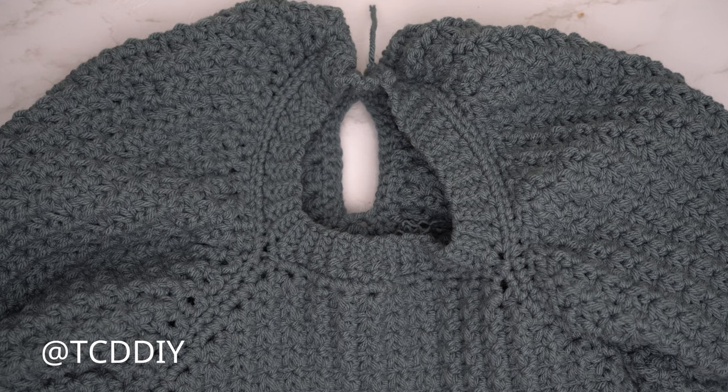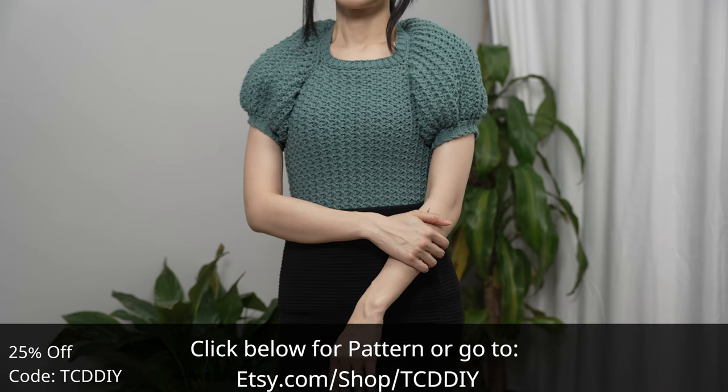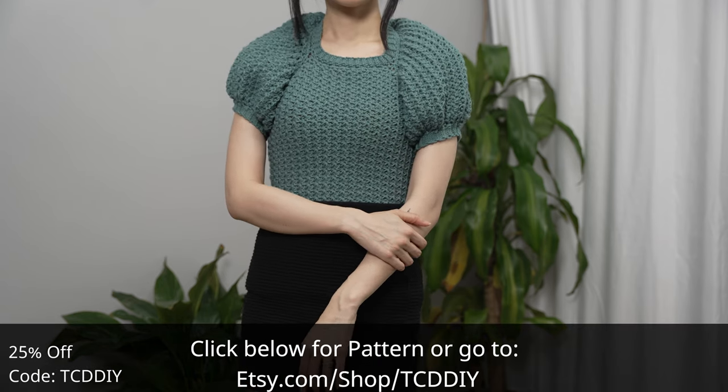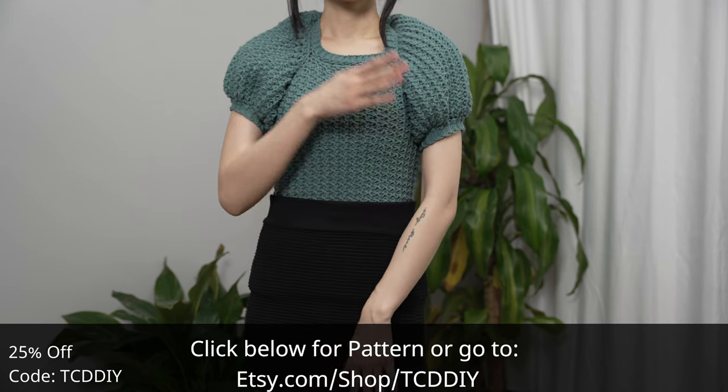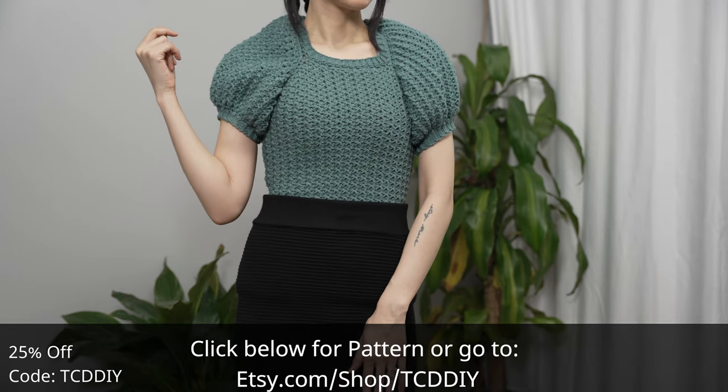We are all done! The last thing to do is weave in all of your ends. Hope you all enjoyed the tutorial. Join us on Instagram, Pinterest, or Twitter — links are down below. Don't forget to like and subscribe to the channel if you haven't already. See you next time!